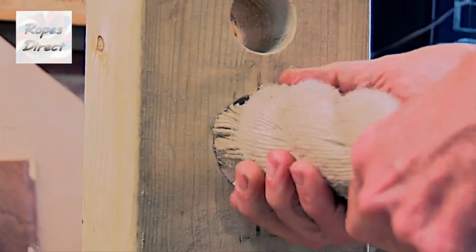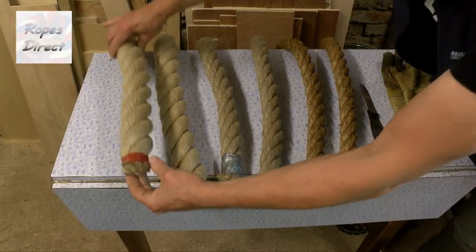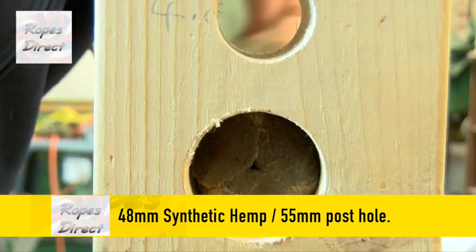Now what do you do if you drill a post without testing first and it's too tight? Here's a 48mm synthetic hemp — imagine our block of wood is your post.